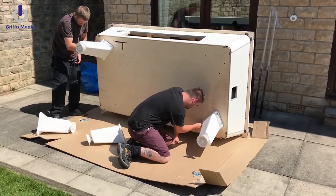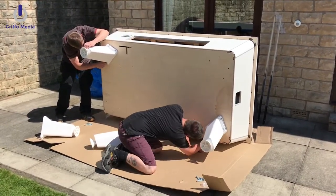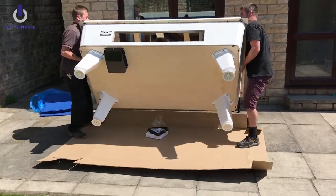So as you can see it's on fast forward mode here. The guys are bolting the legs onto the table. You do get some accessories with this table. You can see the table going onto its feet now.